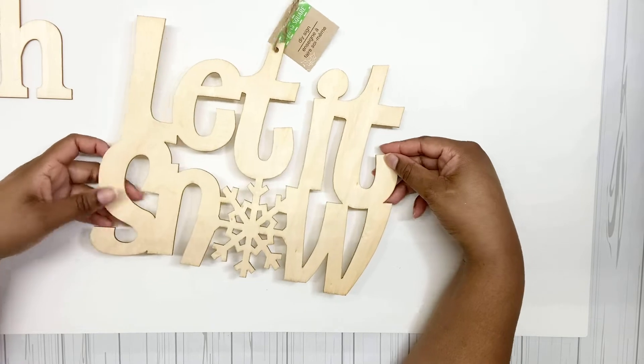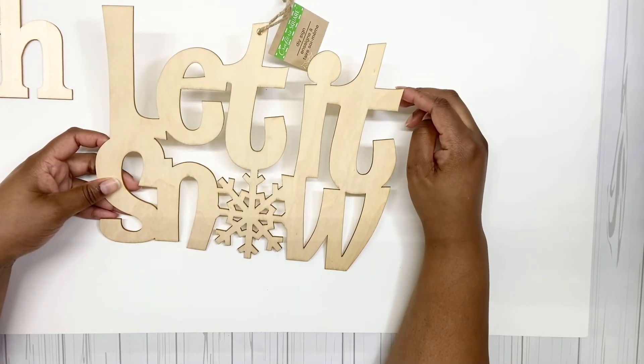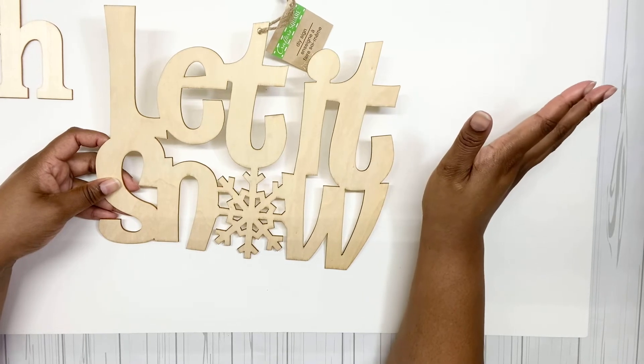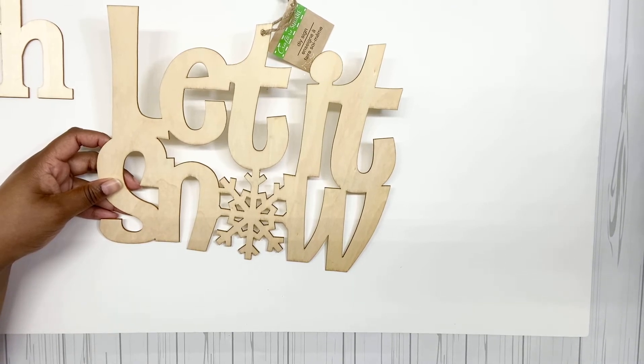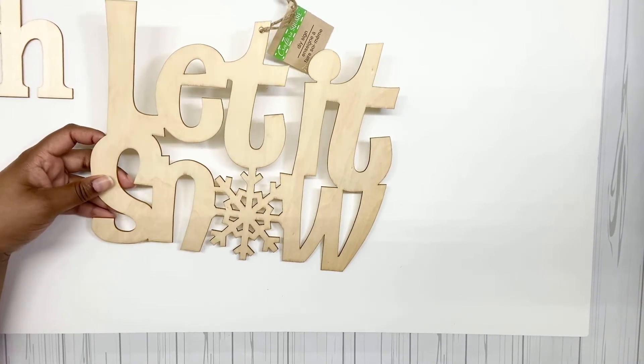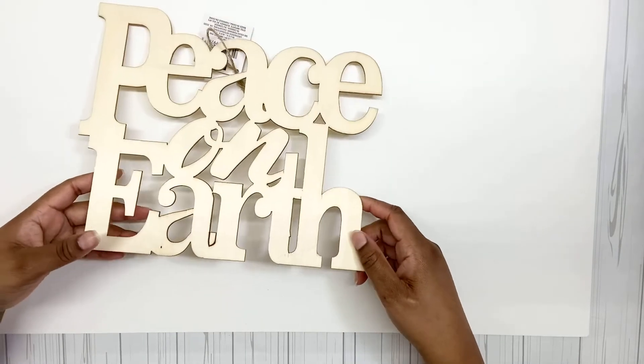I got some more of these words. The first time I grabbed these was last year, and I got another 'Let It Snow.' I made my sister a wreath last year out of this 'Let It Snow' and I'm probably going to make her a wreath again, because she likes to keep her wreath up as long as she can. If I do a 'Let It Snow' snow theme instead of Christmas, she can keep it up until February. Here's also 'Peace on Earth' — I don't know if I'll use this this year, but I have it on hand just in case.